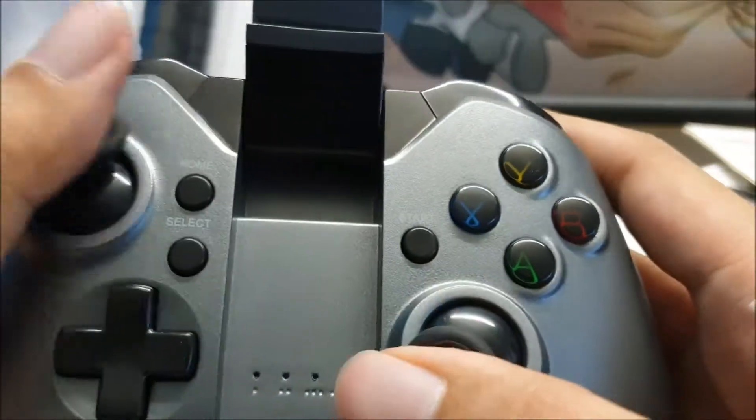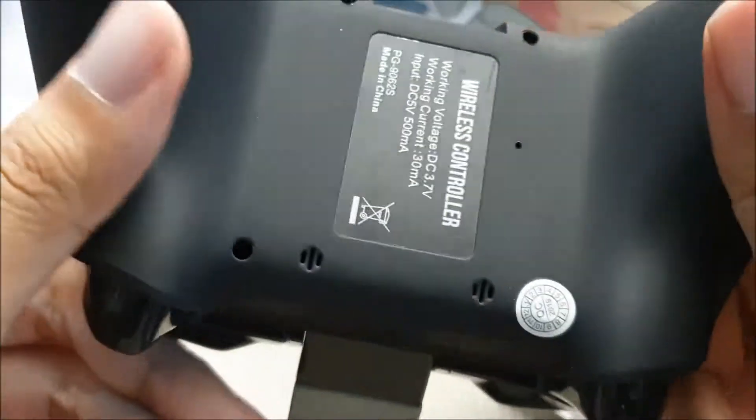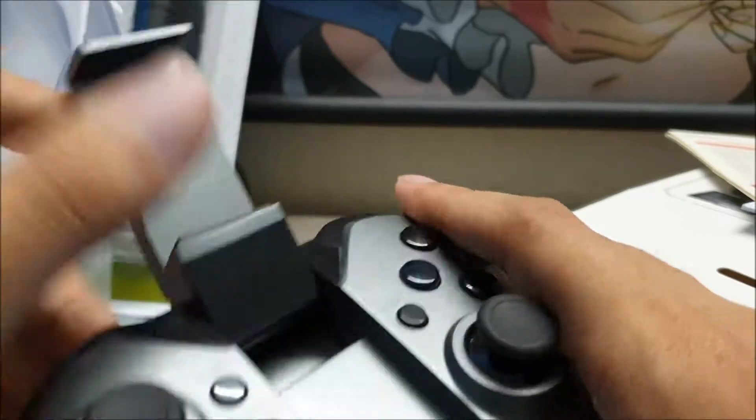Alright, can't wait to test this thing out. See how it feels. Make a video review for you guys to check it out. Good stuff.